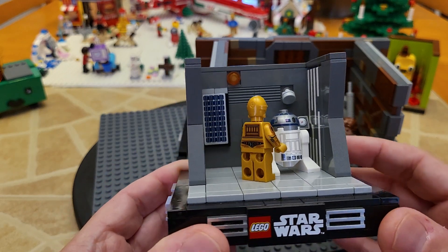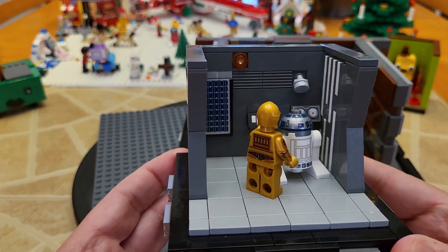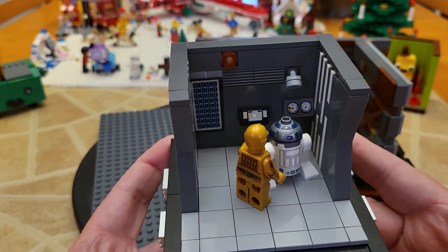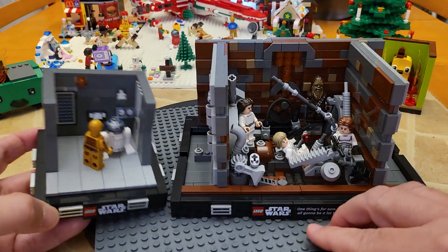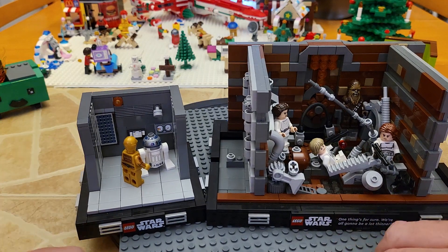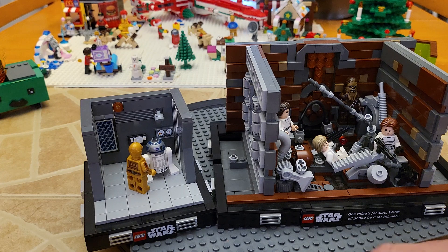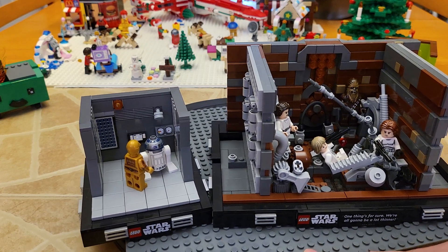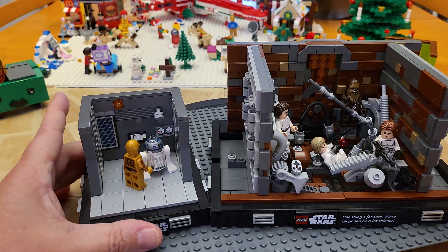He did a tremendous job. These are free instructions and it takes about 183 pieces altogether. It's a very quick and easy build. I just love the fact that it really brings home the things that are going on in those scenes — they're flashing back and forth, in danger of being crushed — and here you've got R2D2 and C-3PO frantically trying to figure out how they can help them.